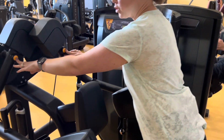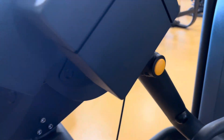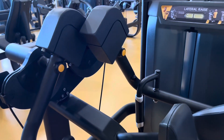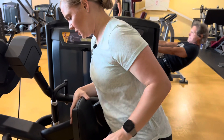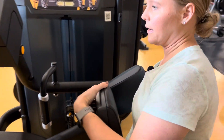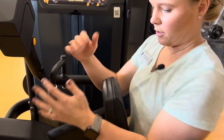You want the seat height to be set so that when you sit down, your shoulders are at these little yellow-orange pivot points. Some people think they're just for looks, but there's actually a purpose to those pivot points. I'm going to hop in and see — yes, I'm about where I need to be right there.